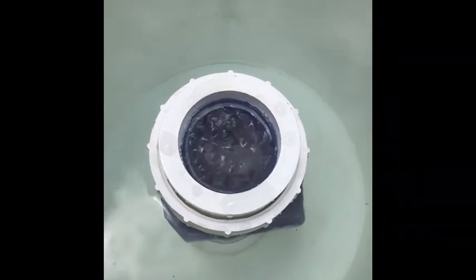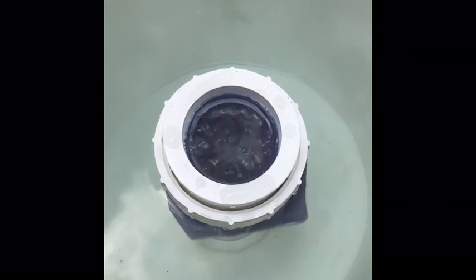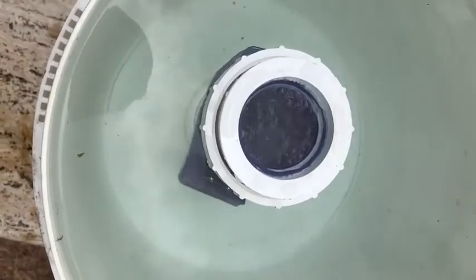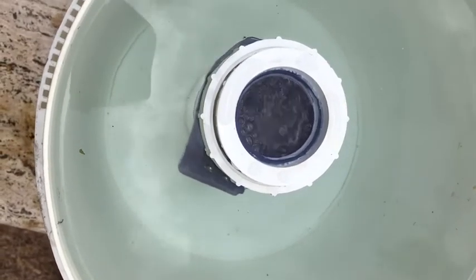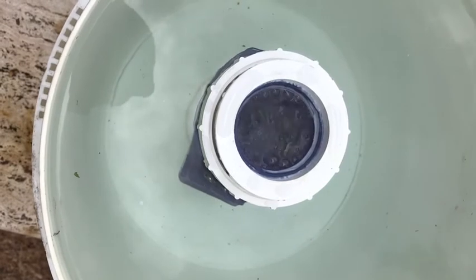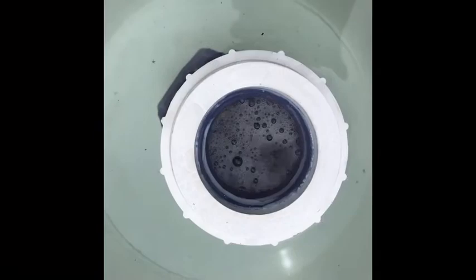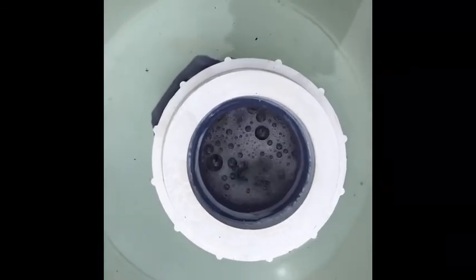It's bubbling, and that means it's working. It's going to eat away all that calcium hardness and clear that cell off, and we'll be back to producing chlorine in no time. Let it sit until the bubbles stop, then you can pull it out, rinse it off with the hose, and inspect it to see if you need to repeat the process. After about five to eight minutes, she's still bubbling, so we'll just keep waiting until she's done.